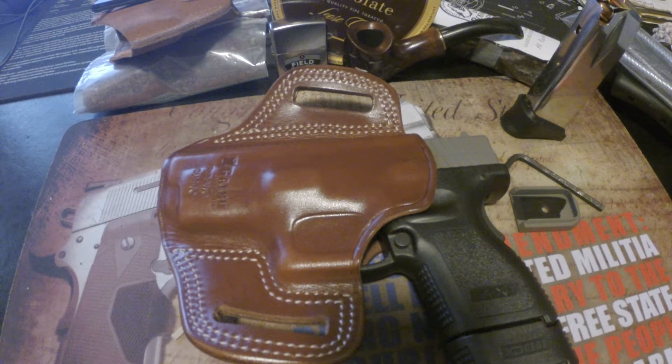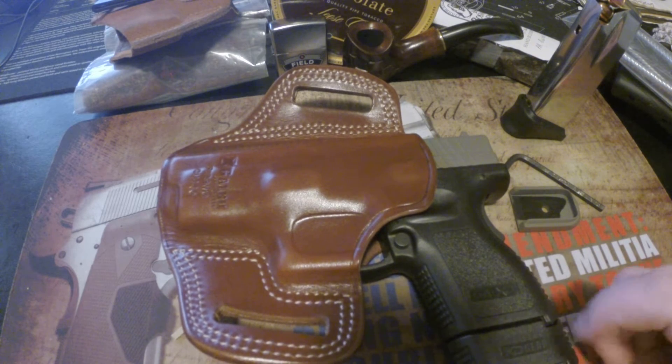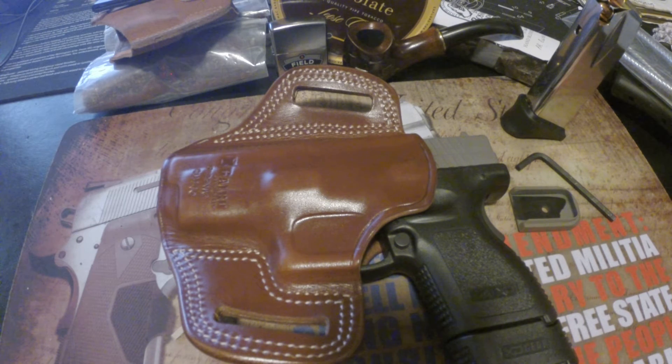I decided to trade my Sigma 380 — I'd been looking at 9mm for a while. I really wanted a P226 Sig but didn't want to spend that much, so I started looking under $500. I found a guy willing to trade a Springfield XD subcompact 9mm for my Sigma 380, a box of 250 rounds of 380, and a hundred dollar bill.